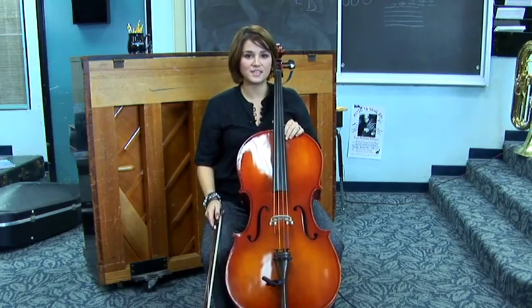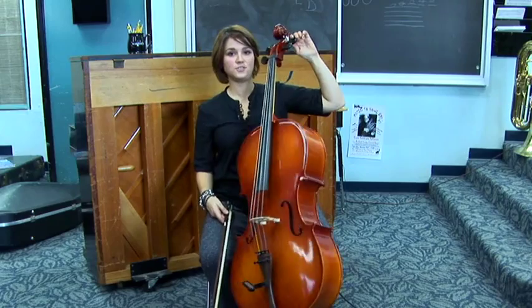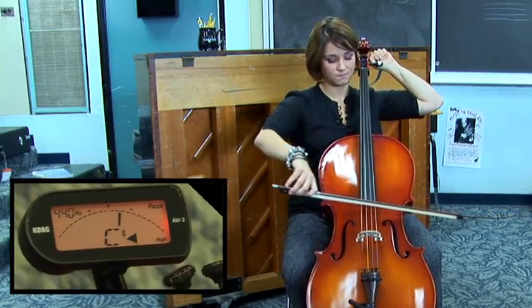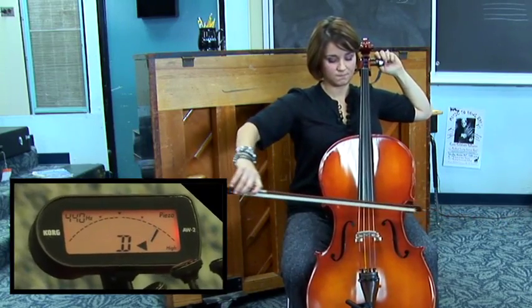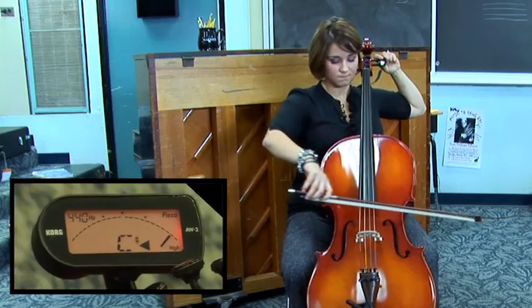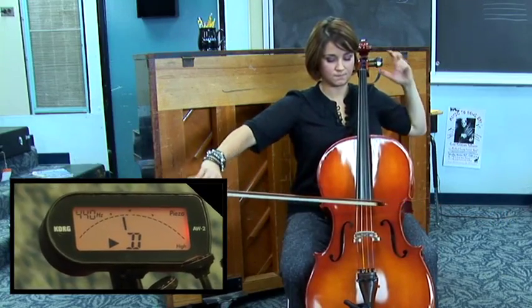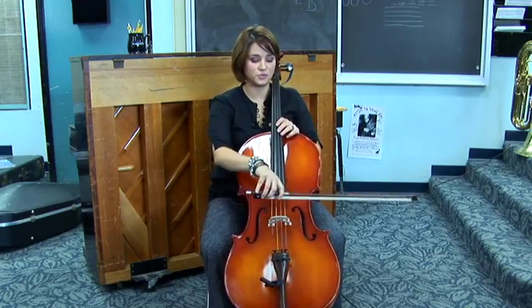Next I'm going to go down to the D string. The D string is attached to this tuning peg up here. I'm really close, so I'm going to use the fine tuners.